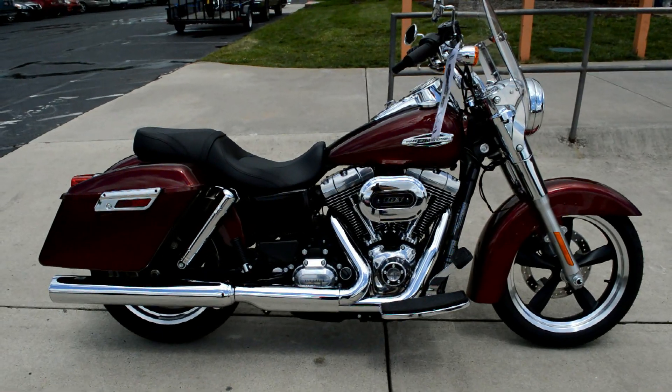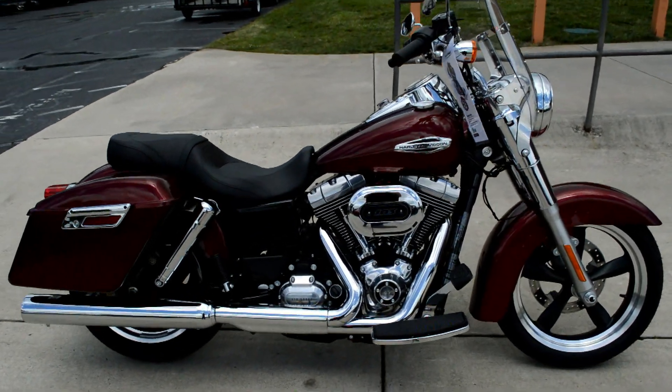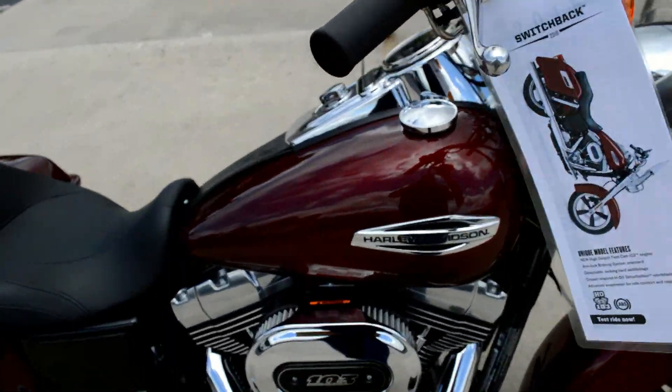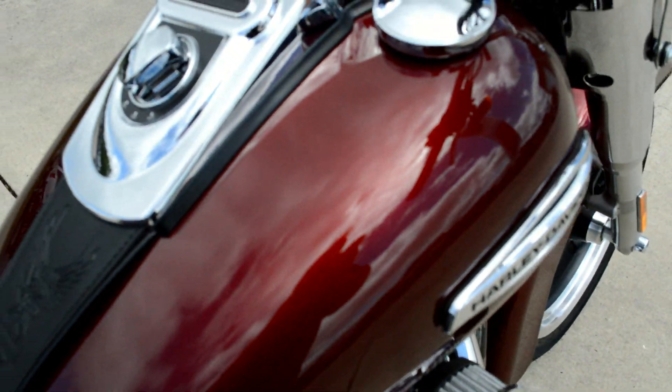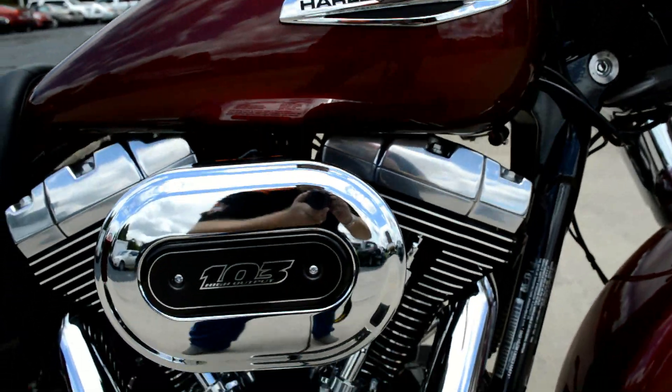Thanks for checking us out here at Cox's Harley-Davidson of Asheboro. We've got a brand new 2016 FLD Dyna Switchback. This is the Velocity Red Sunglow paint set — it's got a nice metal flake to it. Hopefully the sun will pop out from behind the clouds before this video is over so we'll get a good look at that sparkle.